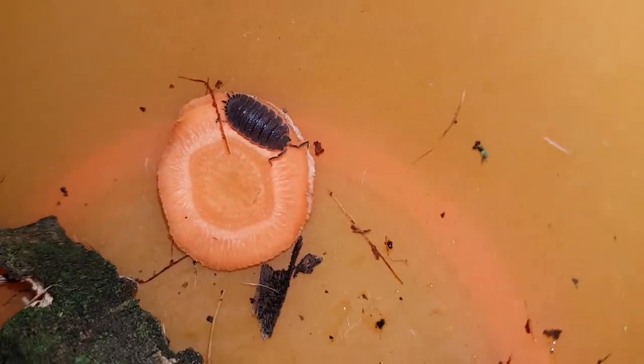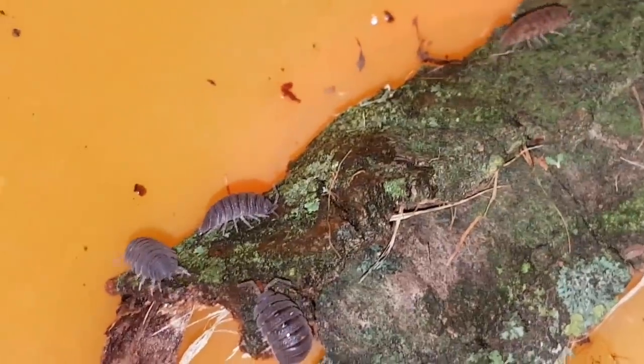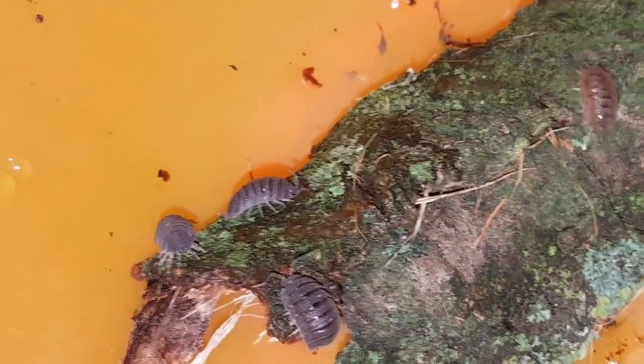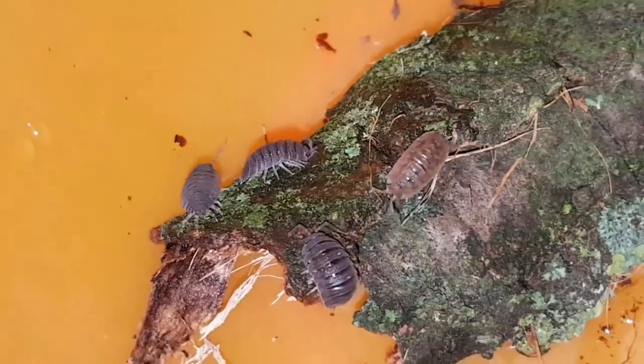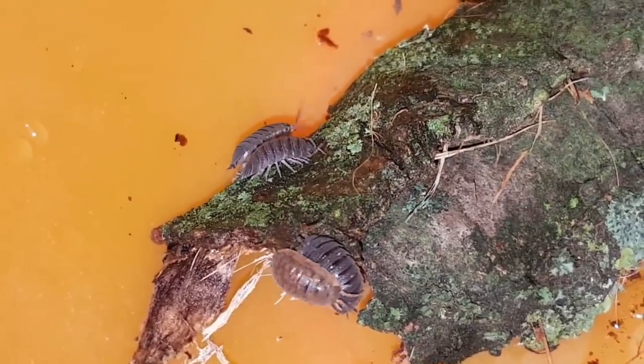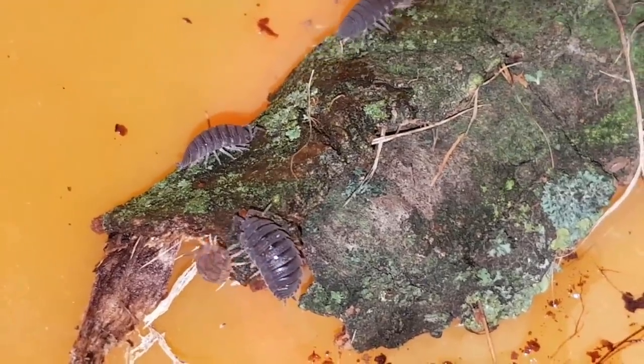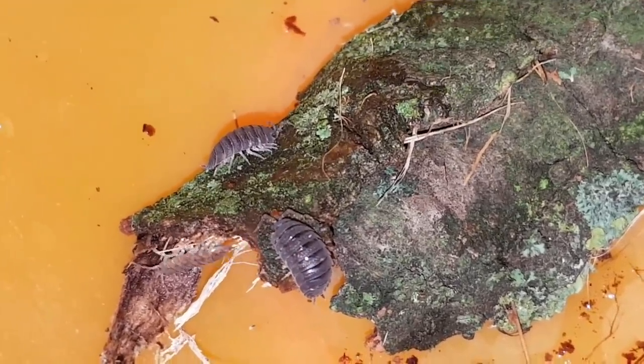The isopods that were in here kept trying to escape, even though they never succeeded, because the edges were too steep and they'd fall off. I decided to give the isopods a piece of carrot and some bark to make them stop doing that. Here you can see two isopods already grazing on the bark, and they're all interested in exploring. So the diversion worked.